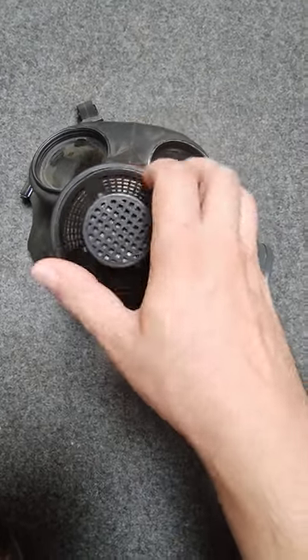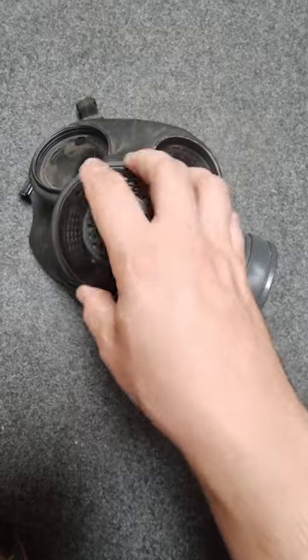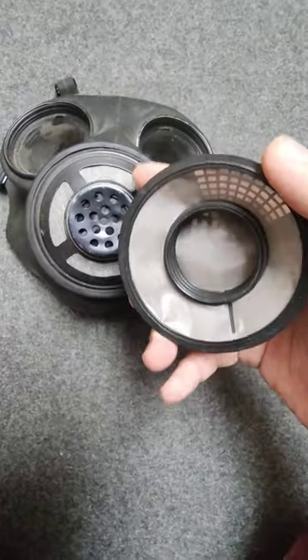If you've ever seen these on the export C3s, they are literally just little screw-on covers. They're not a different design in the actual mask itself.